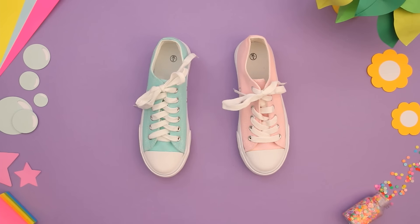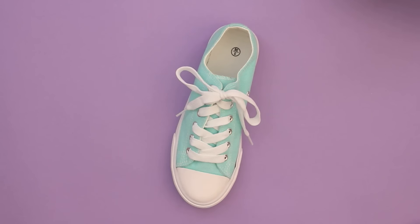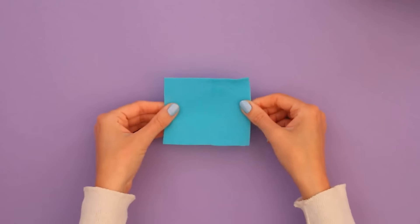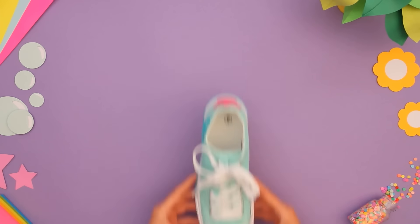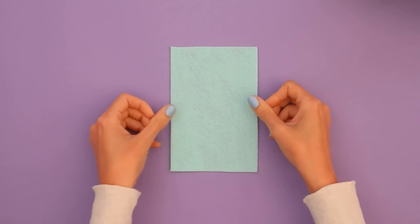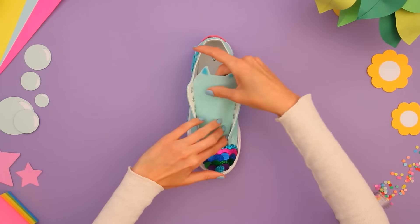Show up to school in style with these Mercat and Kitty Fairy shoes! Let's get our first shoes started with the dollhouse's resident scientist, Mercat. Mercat's fur is seafoam green, so I'm starting with a shoe of the same color. This blue sequin stripe will have you looking good and feeling good! I'm using felt to make a paw print like Mercat's. She wears a bright pink star on her head, so let's add one to the shoe. I'm using sequin to add Mercat's mermaid scales to the toe of the shoe. Shimmering sea scales! Let's give our shoe kitty ears just like Mercat's — I'll add them to the tongue of my shoe. And now it's captabulous!